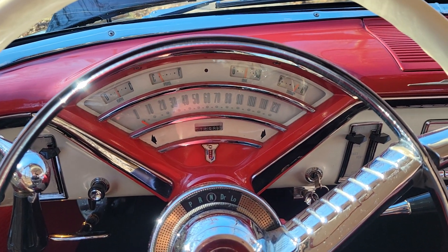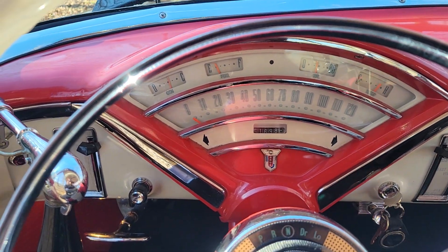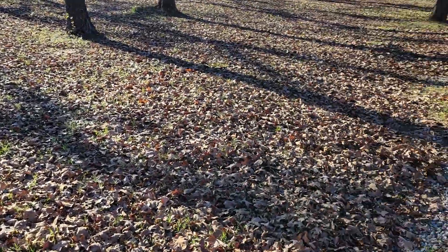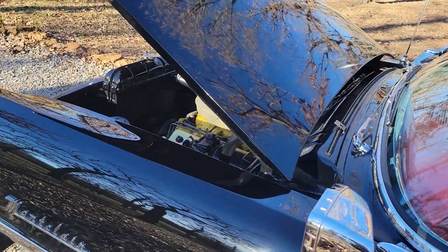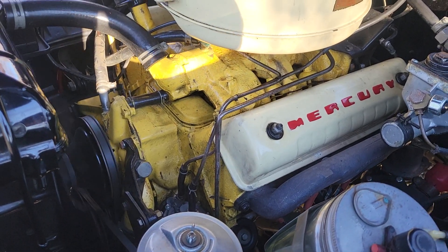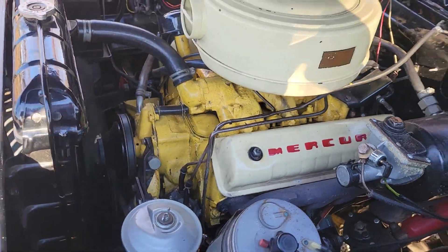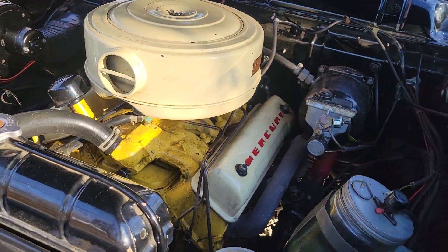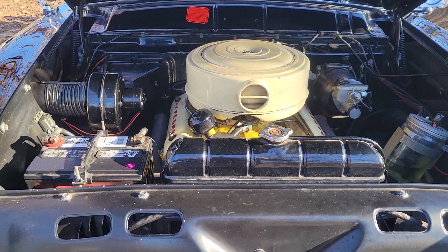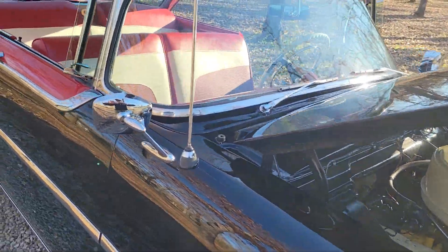We're going to go ahead and do our cold start on this engine — ignition on, starts right up. That's about the quietest engine you're going to hear on a cold start for a vehicle of this age. Of course, whenever this warms up it will idle down, but beautiful sounding car — no issues at all. It's been very well restored.